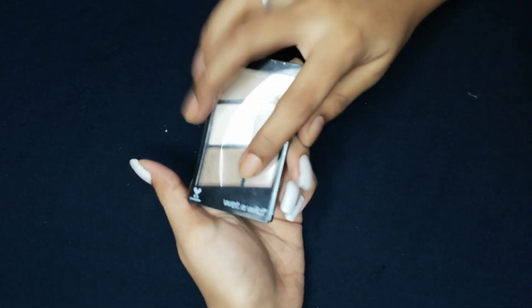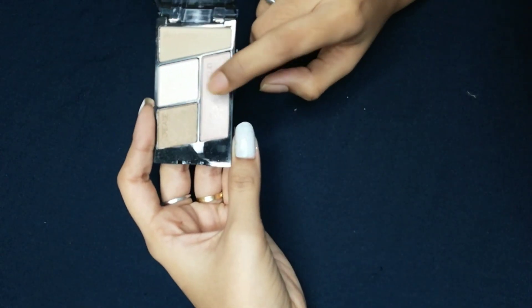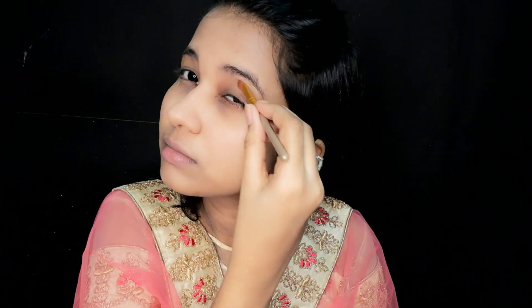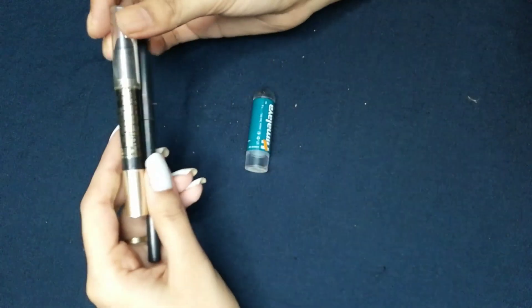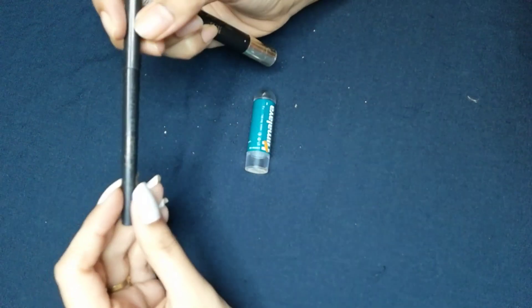The next step is the eye shadow. The eye shadow is a wet and dry product. I am going to use the pink color first, then the red color. Next, I am going to use the yellow color. For the eye shadow base, there is a car gel with two options. First is Lakme, which costs around 65 to 75 rupees.